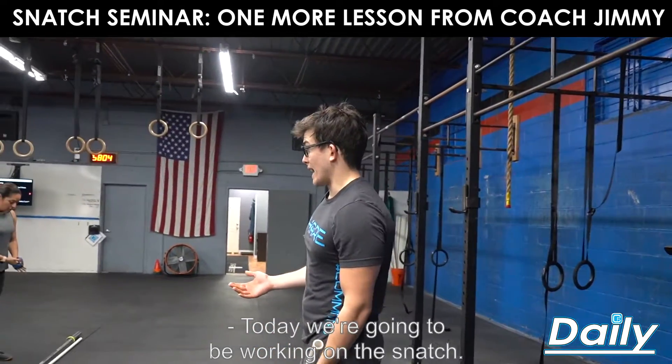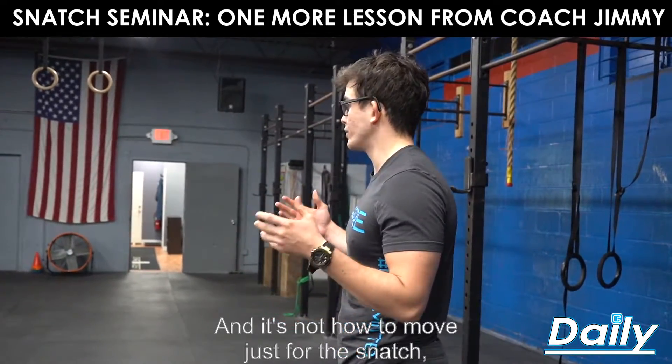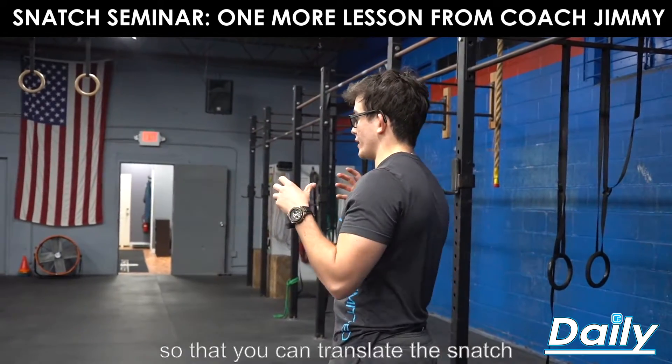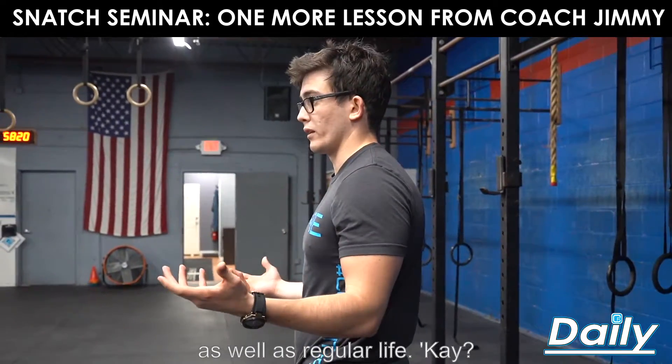Today we're going to be working on the snatch. The big things I want you guys to get away from this is how to move — not just how to move for the snatch, but how to move your whole body so that you can translate the snatch into every other movement, both in the gym as well as regular life.